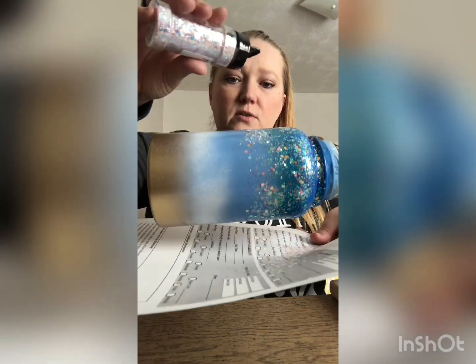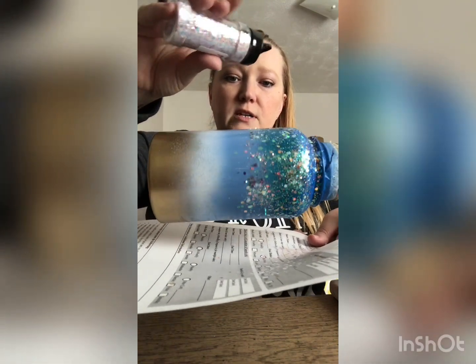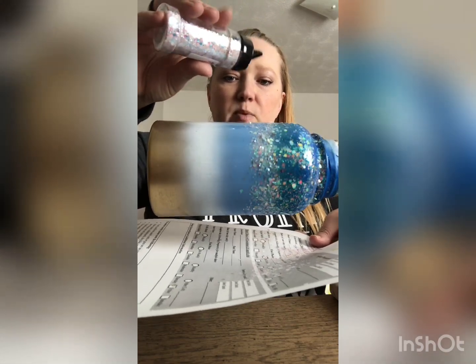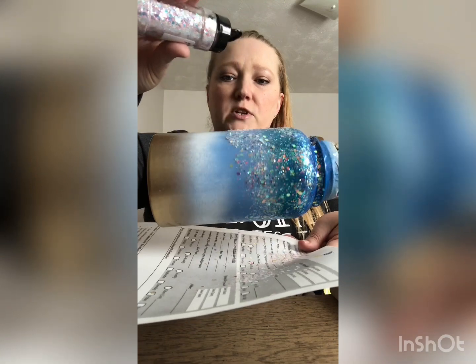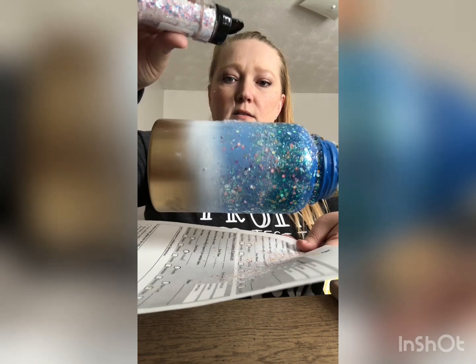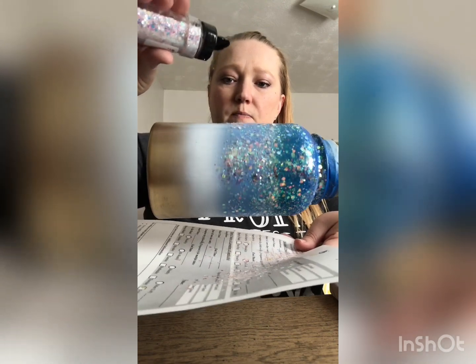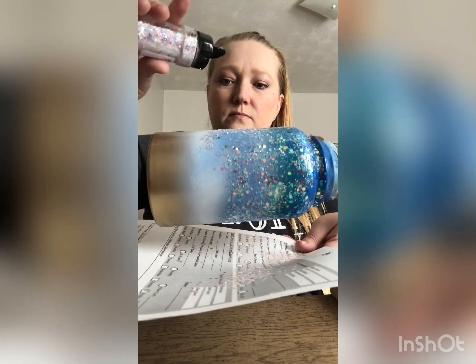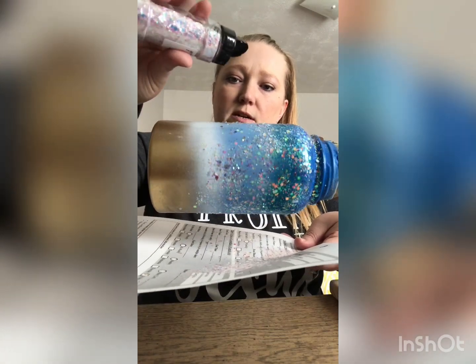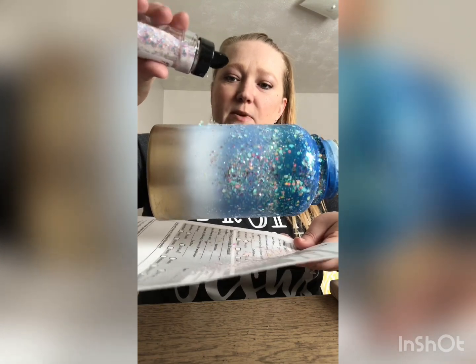With chunky glitter, I don't dump it on — I sprinkle it on like this. Chunky glitter can be hard to cover, so if you sprinkle it on you avoid the chunky pieces layering on top of each other. I just sprinkle it on lightly like this.